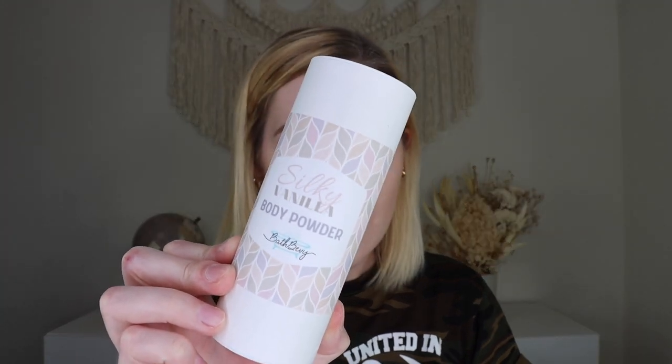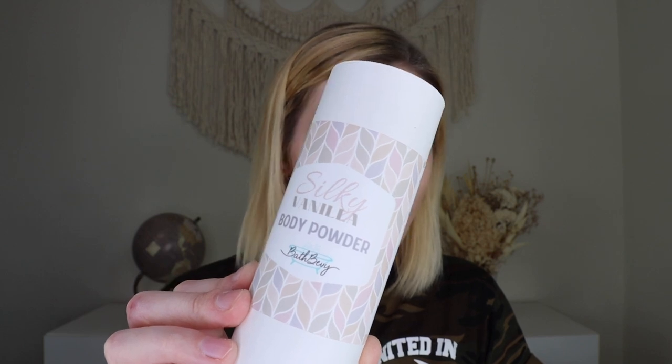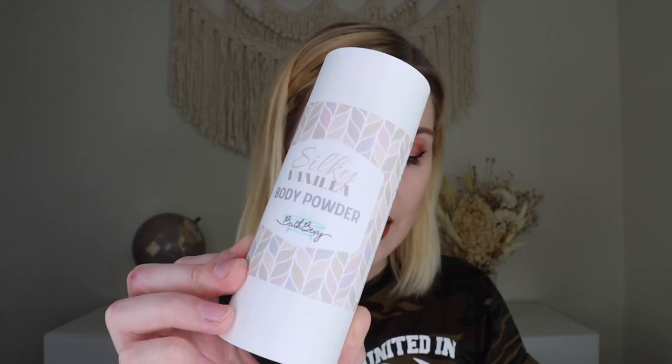Up next we have a body powder. I got mine in the scent silky vanilla. It has no talc or baking soda — you shake it into your hand or onto a puff and apply to skin as desired. It's lightly scented and can easily be worn alone or layered with your other favorite scents. I don't want to open it right now since you have to pop it open to use it, but I've really liked these before. You can use these as a natural deodorant, or to help stop chafing if you're sweating a lot during summer. It's naturally antimicrobial. We haven't gotten a body powder in a while, so I'm really excited.